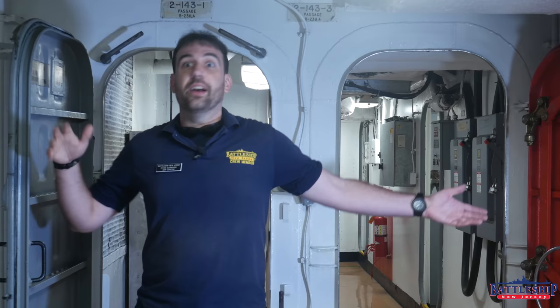If you would like more information on the various types of doors on the ship, there's a link in the description below to another video we shot talking about the various types of doors we've got around here.